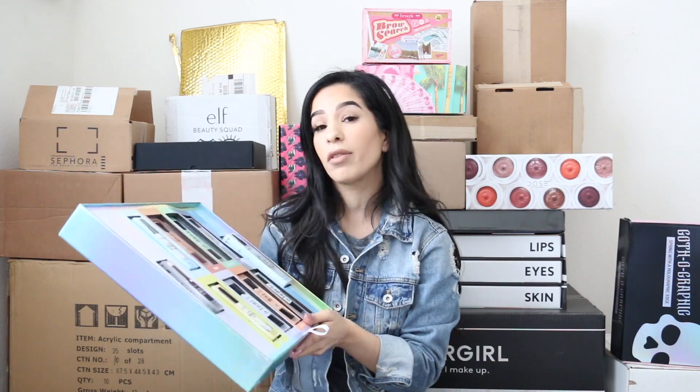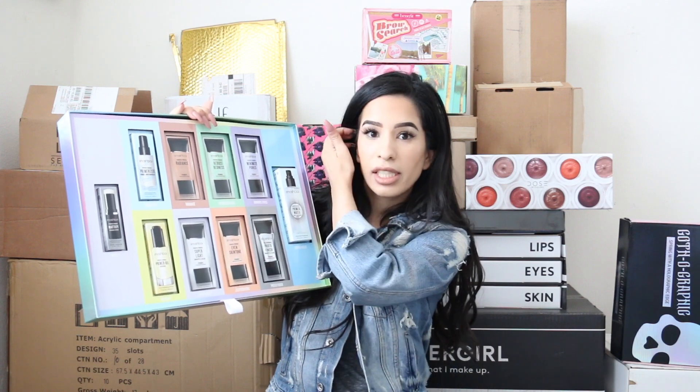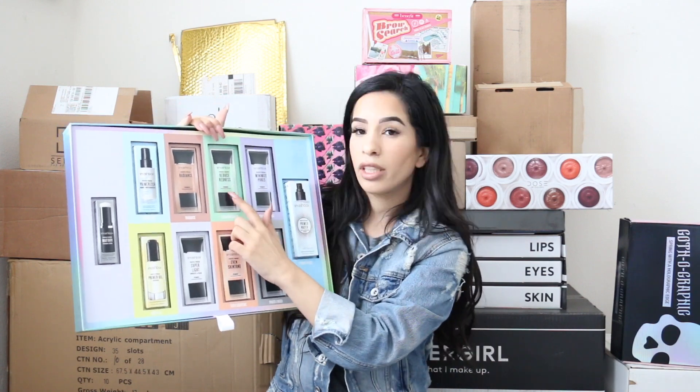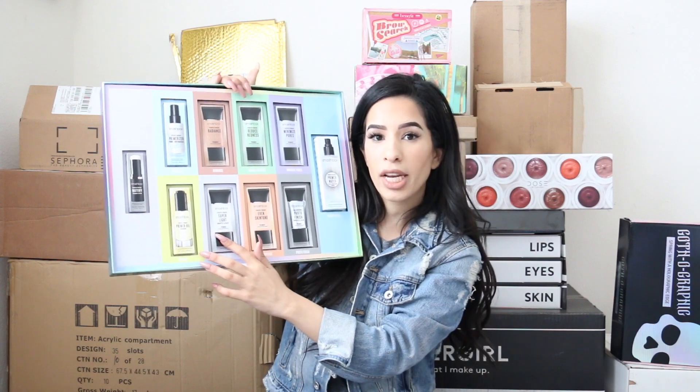This is my first time getting something from Smashbox, which makes me really happy. My favorite one that I've tried is the green one — it covers redness from acne and pimples. There's also this white one with a very light texture, which I love because I don't like to cake things up. Major thank you to Smashbox!